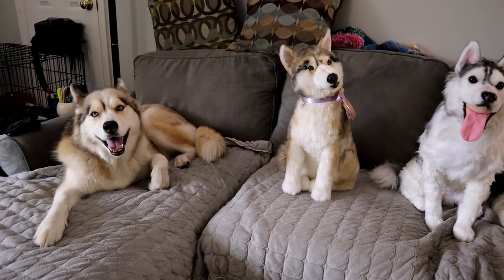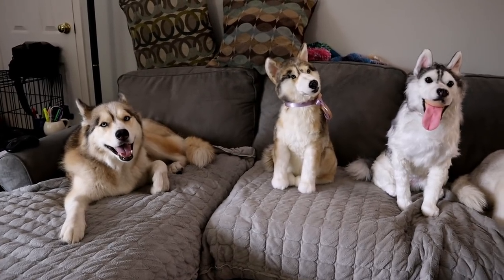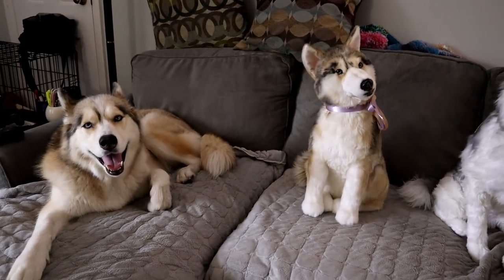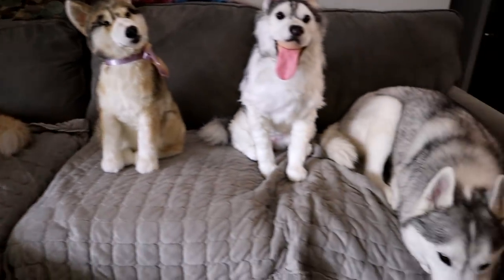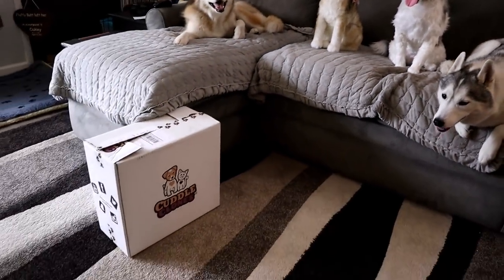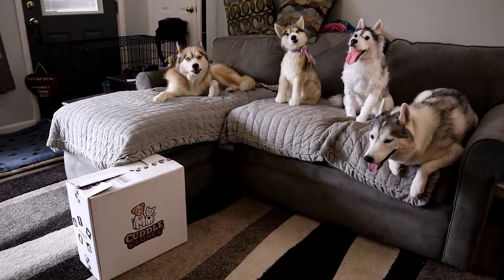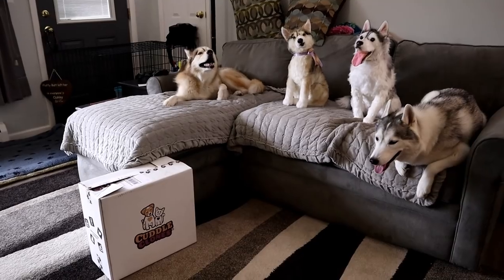Cuddle Clones has just released a new product and they were kind enough to send us one of each of the dogs to showcase to you guys. They did send these just after Oakley passed away, but we do have one of Oakley, one of Memphis, and one of Shelby, and we are gonna open up this box right here and see what's in it. If you guys want to get your own Cuddle Clones, there will be links down in the video description below as well as a coupon code for 10% off of anything on their website.